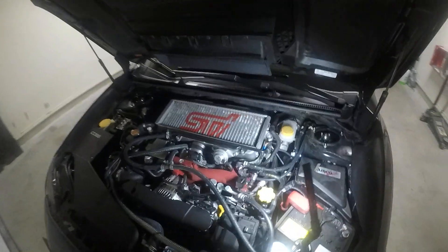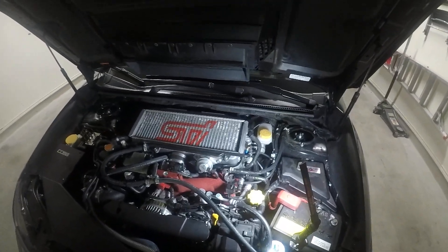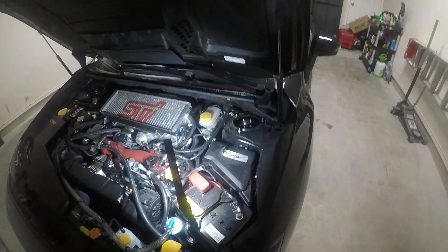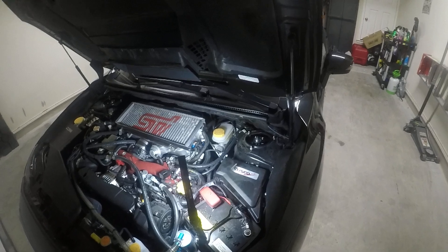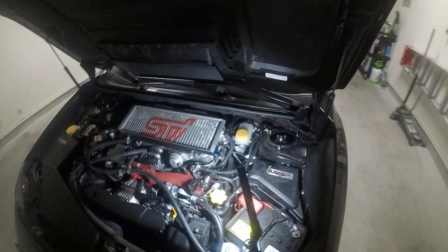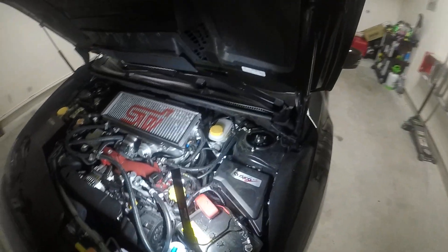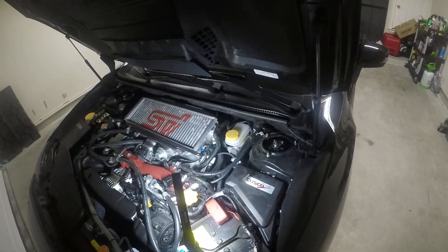Hello, welcome to my channel. Today this is going to be my first video. It's just going to be on information on how to install the Cobb Flex Fuel Kit for the 2000 and up STI. My model is a 2018. They're pretty much all run the same. As you know, the EJ hasn't been changed much.